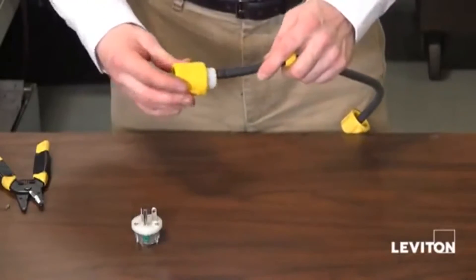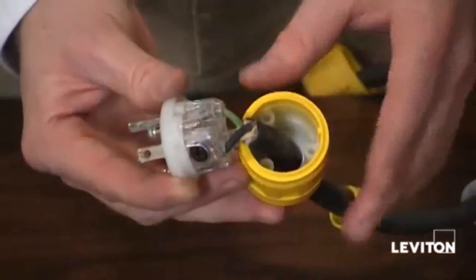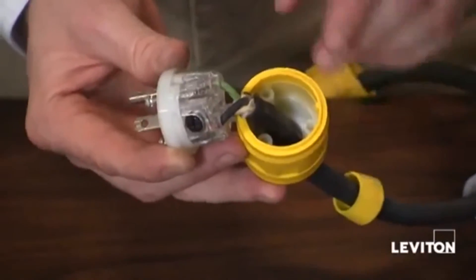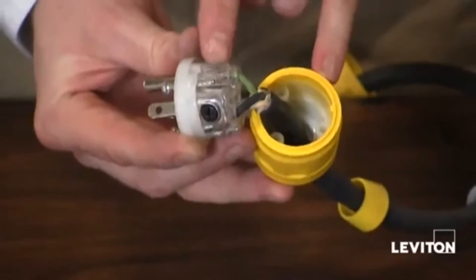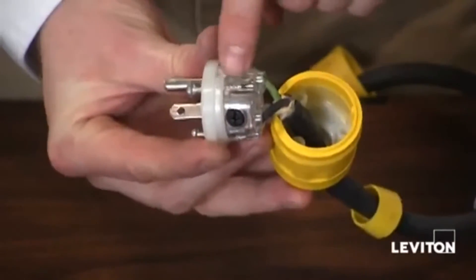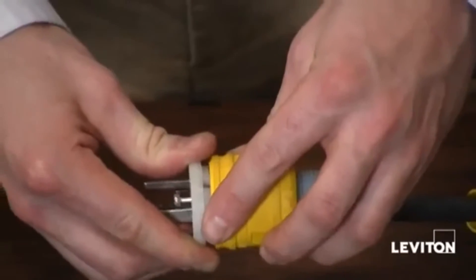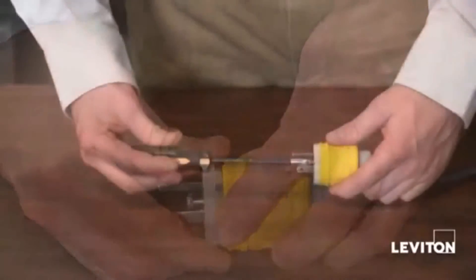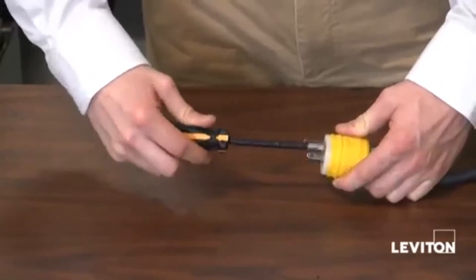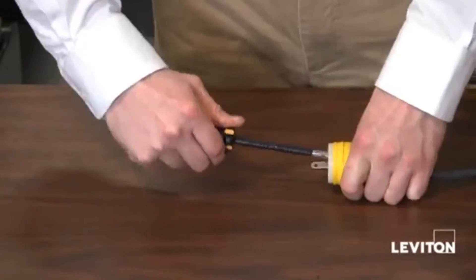Now we're ready to put the rubber housing on and wire the device. The rubber housing and wiring module actually have a key guide that allows the two to line up perfectly. The rubber housing has this notch and the wiring module has this groove, and they simply fit together just like that. Taking my Phillips head screwdriver, I'm finishing tightening the screws in my wire module to my rubber housing.